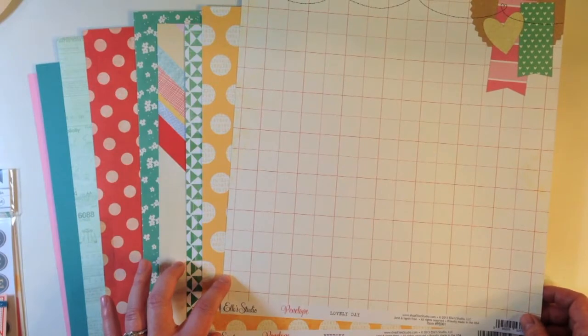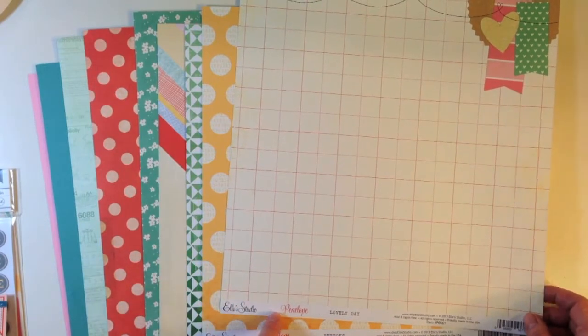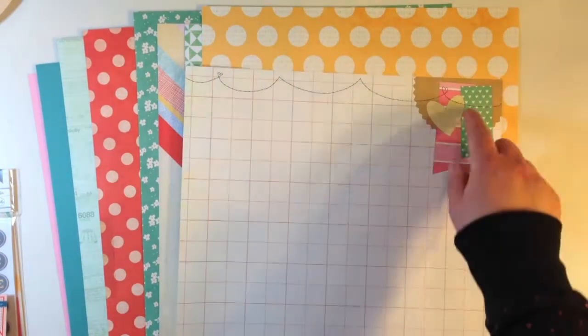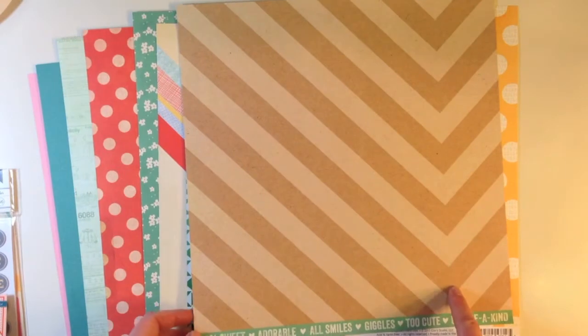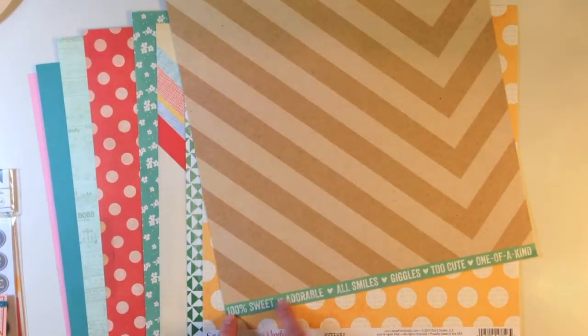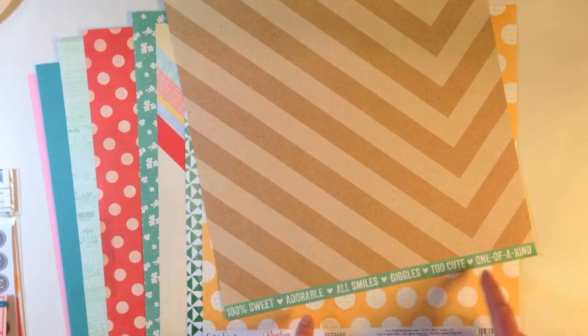Then you get two papers from Ellie's Studio Penelope line. This first one has a great little cluster of embellishment plus the faux stitching that Ellie's Studio is known for. On the back is a craft chevron and a cute cut apart that says 100% sweet, adorable, all smiles, giggles, too cute, one of a kind.